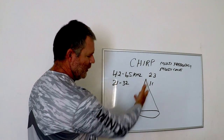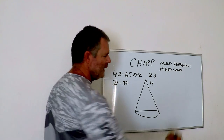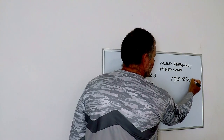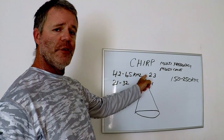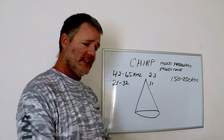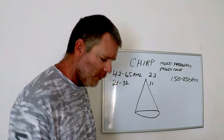They're not happening simultaneously — they're happening at different times with each ping, but that's what makes the difference in clarity between a chirp transducer and a traditional fixed-frequency sonar. On the higher end of chirp, you're going to get frequencies like 150 kilohertz to 250 kilohertz. On the lower end you're getting 23 different frequencies; on the higher end you're getting 100 different frequencies, all pinging down, giving you a nice clear readout.